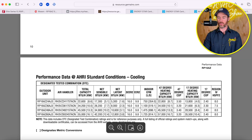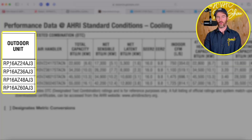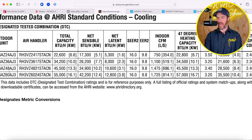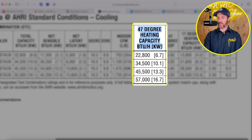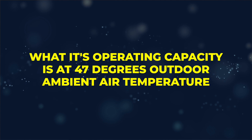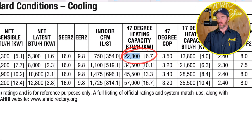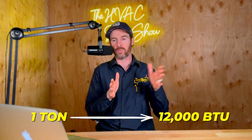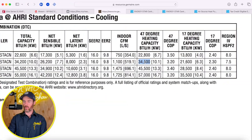What we're looking at here is how the RP16AZ performs in colder temperatures. There are lines for the two-ton, three-ton, four-ton, and five-ton versions. The 47-degree heating capacity in BTU per hour represents the system's operating capacity at 47 degrees outdoor ambient air temperature. At 47 degrees, this two-ton system runs with a heating capacity of 22,800 BTUs. For reference, 24,000 BTUs is what a two-ton system does in heating or cooling — one ton equals 12,000 BTUs, whether heating or cooling. The three-ton system operates at 34,500 BTUs at 47 degrees.